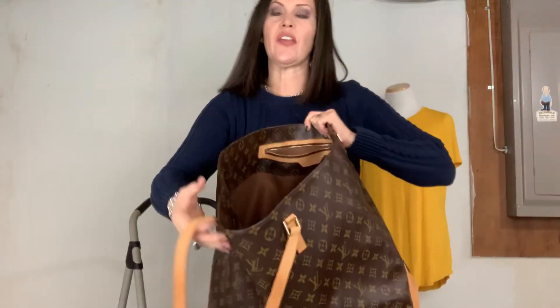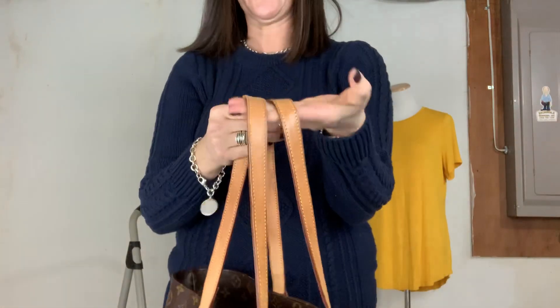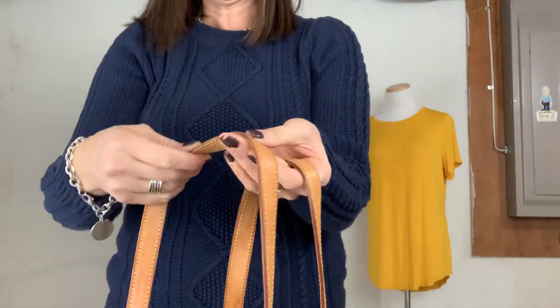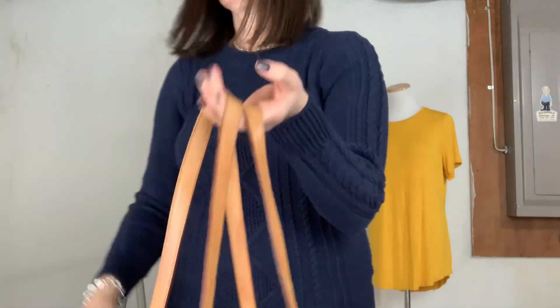One of the things I really like about the Cabas series is the straps because they're thicker and wider than like the Neverfull. To me they're just more comfortable on your shoulder. I've got three or four videos on the Neverfull and I have a love-hate with that bag — I want to love it so much but I don't. Every time I get it, after a couple weeks I'm like, this bag's annoying.